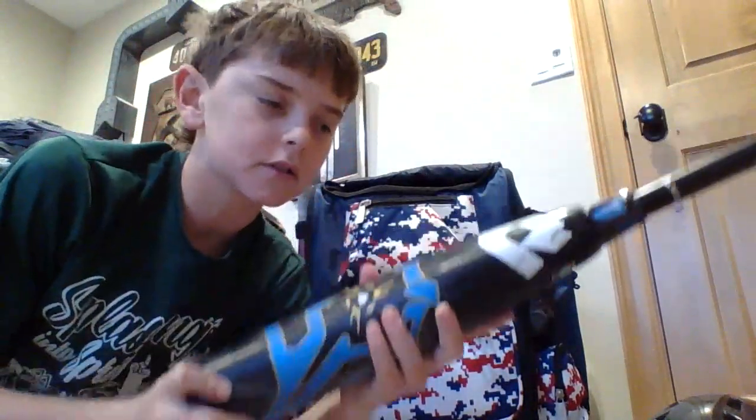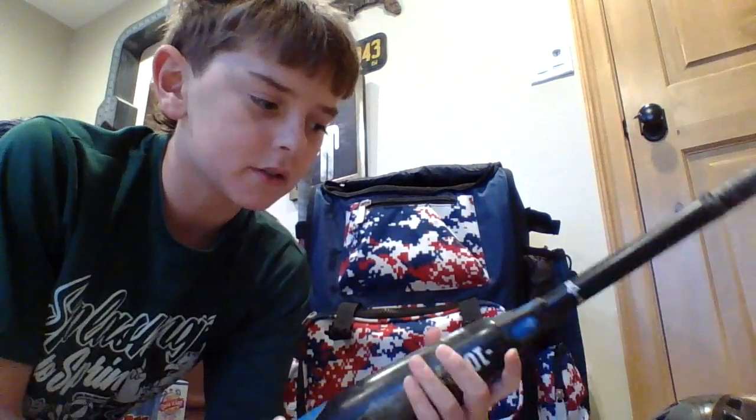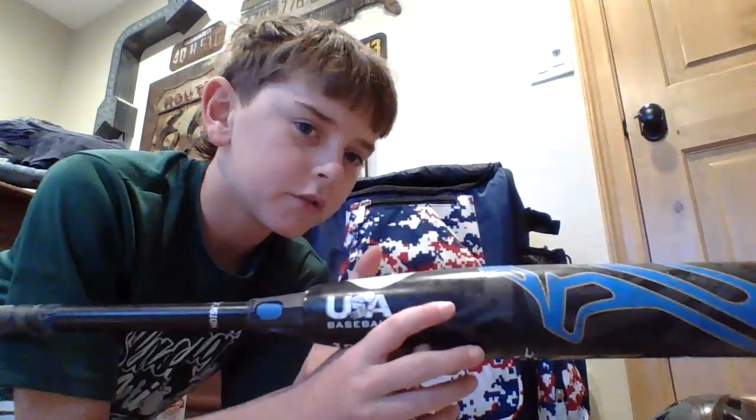Next up is a DeMarini CFFX20, drop 10. It's pretty nice — my mom got it used for a hundred dollars. It is 30 inches and 20 ounces, USA bat, and this USA bat is almost better than my Cat 9. It is really good and I think it will hold up for another three or four years — it's probably three or four years old too. So this is a very nice bat.